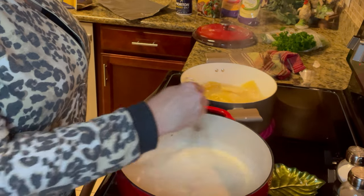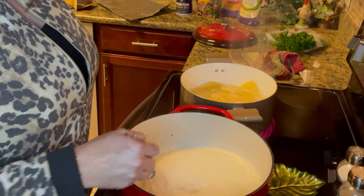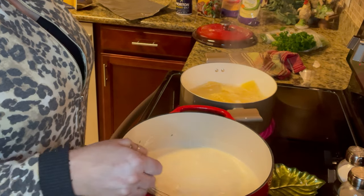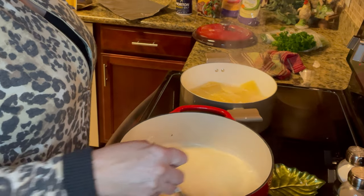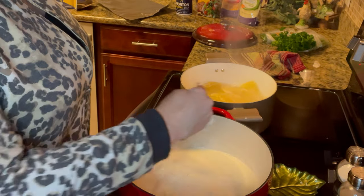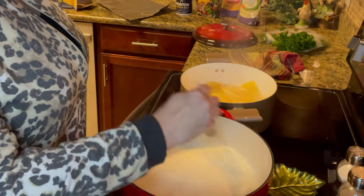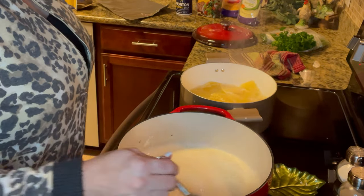While the chicken and noodles are still cooking, I'm going to get out a 9x13 baking dish and spray it with cooking spray, and then we'll be ready to put all this together once everything is done. My sauce is done, my noodles are done, and my chicken's done — now I'm going to point the camera down and we're going to start putting this together.